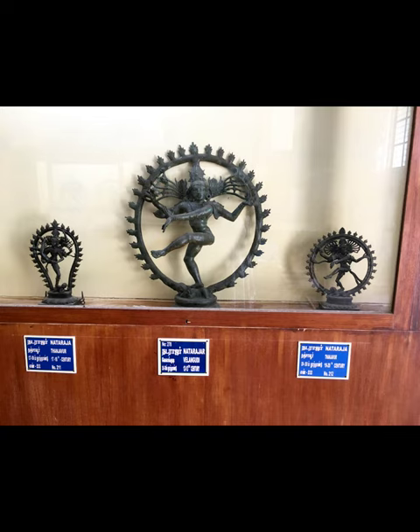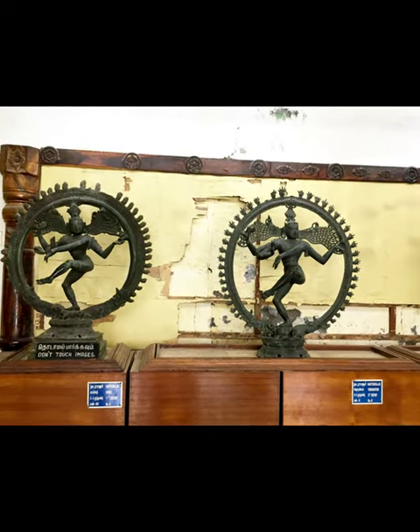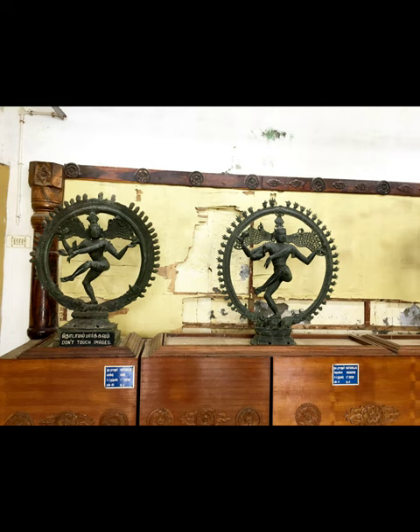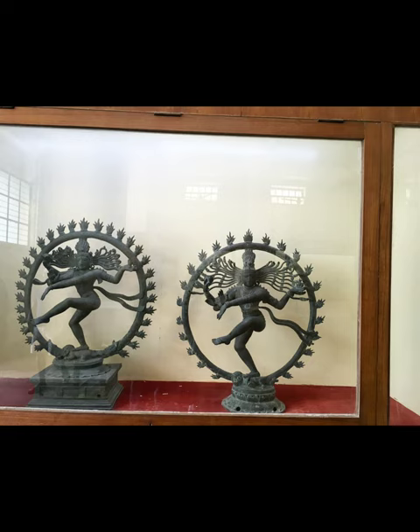It was developed in southern India by 9th and 10th century artists during the Chola period, and you can find these beautiful bronze sculptures. By the 12th century AD, it achieved canonical status, and soon the Chola Nataraja became the supreme statement of Hindu art — a marvelously unified and dynamic composition expressing the rhythm and harmony of life.